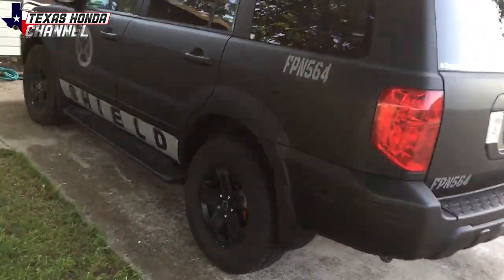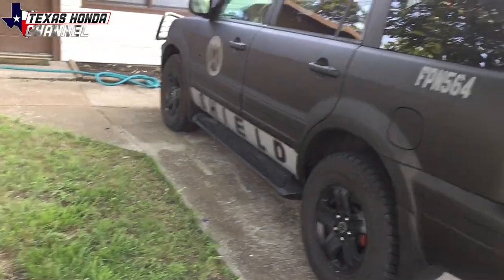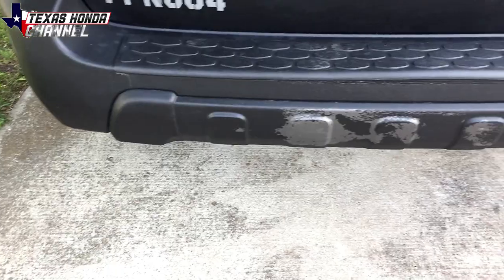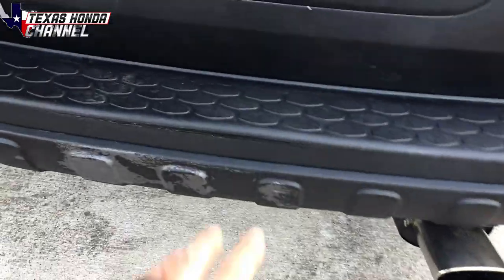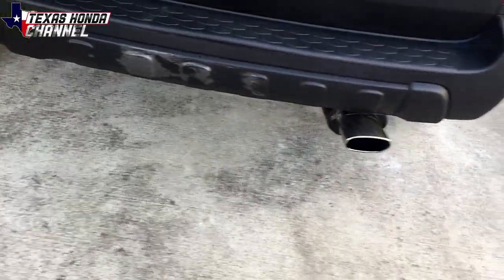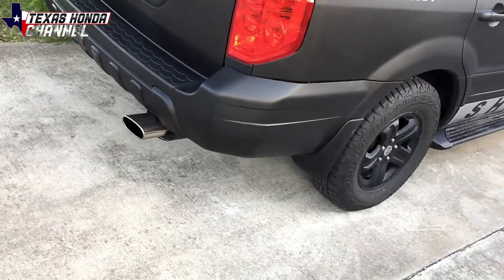A lot of people think I'm a cop, so they'll speed by me and then you'll see them slam on their brakes — it's kind of hilarious to watch. This is the only issue in the entire year it's had: the rear bumper. A drunk driver ran into the back of it — it didn't actually do much damage to the bumper, it just chipped all the paint off, which is a simple easy refix. Since this truck has been bed coated the exhaust sounds beautiful — I'll put a clip right here of that.